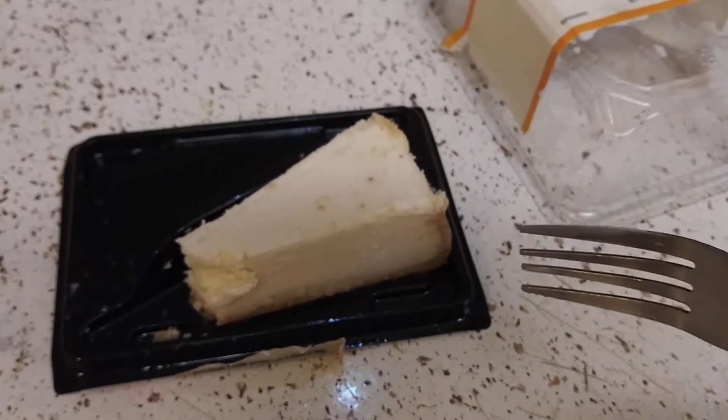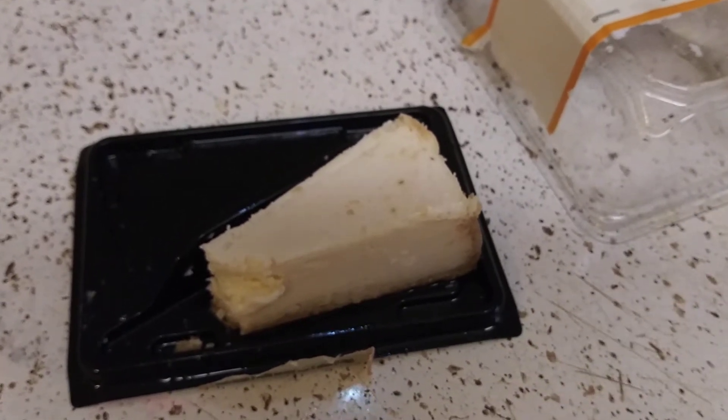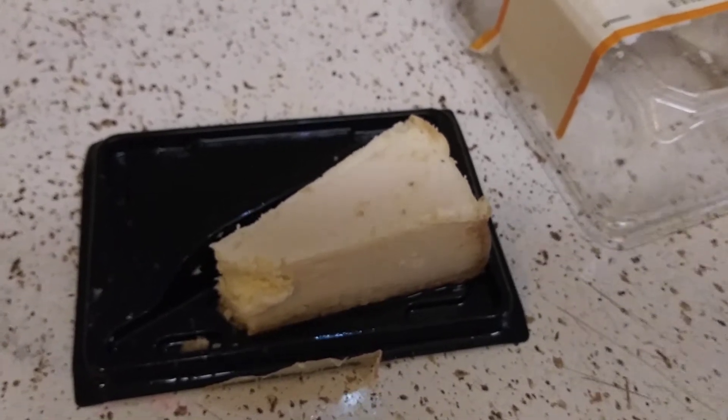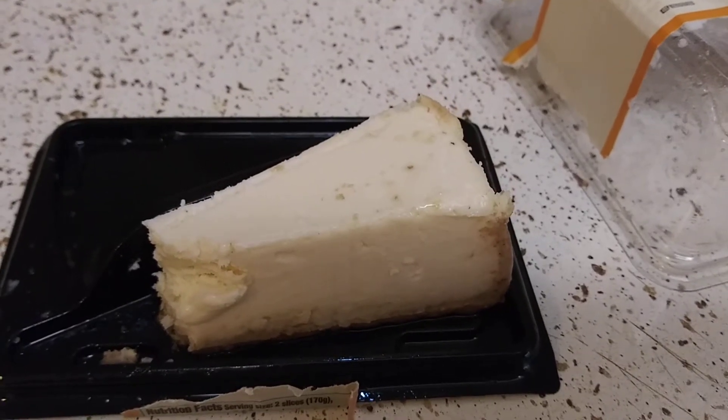I don't know if they get these packaged. I don't know if Target makes them, or if Target has somebody making them and they slap their name on it. I don't know, you guys — if you work at a Target bakery, let me know.